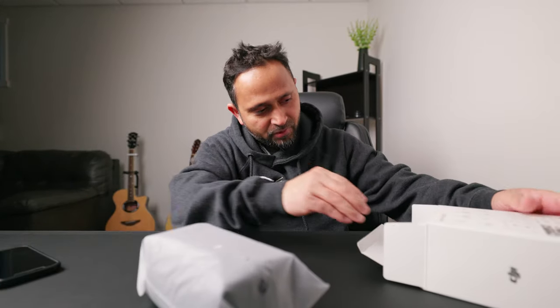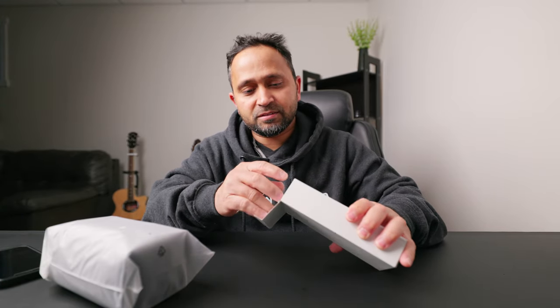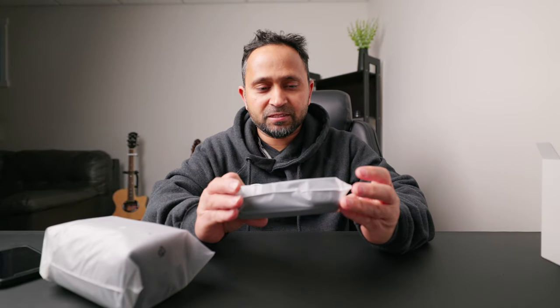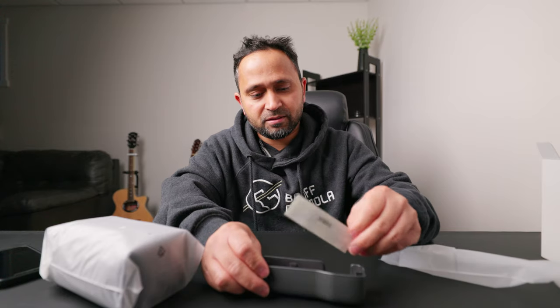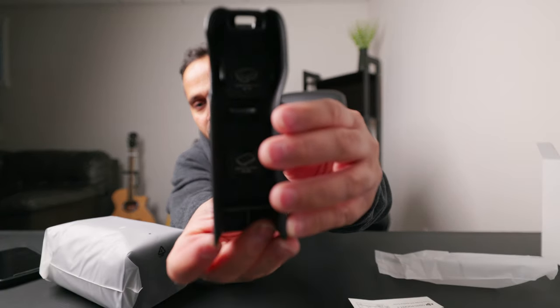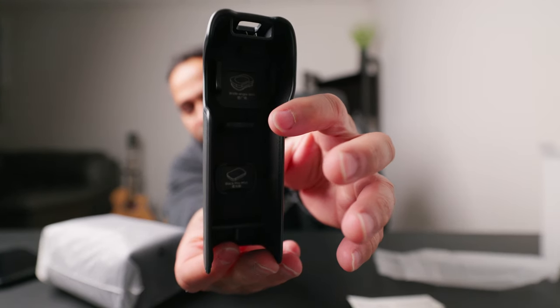As usual with DJI, some paperwork which nobody reads. So it comes with a pouch and something in here — let's see. This is the protective piece, and I think it does hold the filters as well. There you go — it holds the additional wide lens and the mist filter.